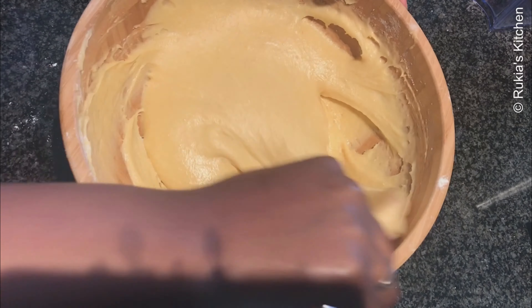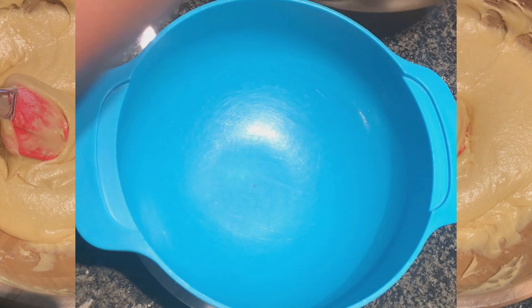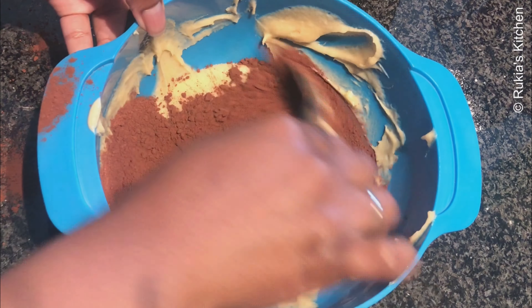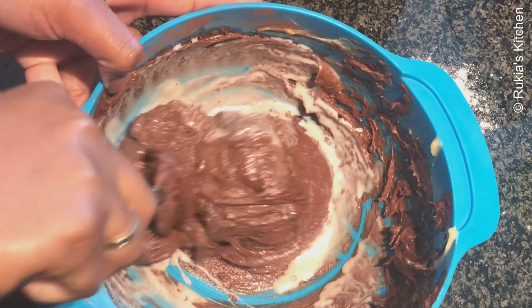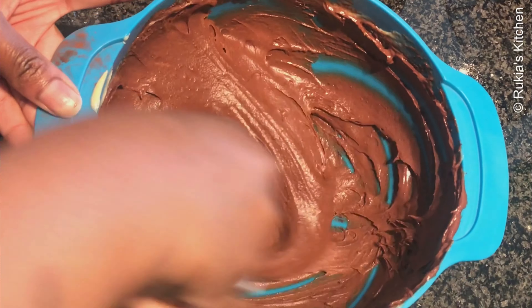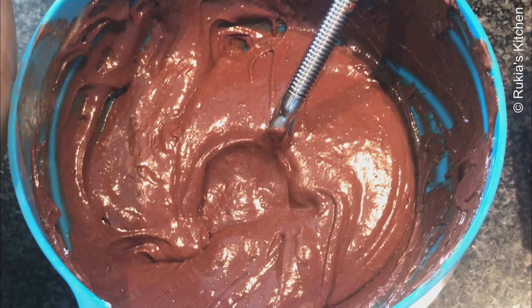Your batter consistency has to be like this. Then divide the batter into two different bowls — one will be plain and the other will contain cocoa powder. In one bowl, add 2 tablespoons of cocoa powder and mix it well, then add a quarter cup of milk into the cocoa batter to make it a bit lighter.